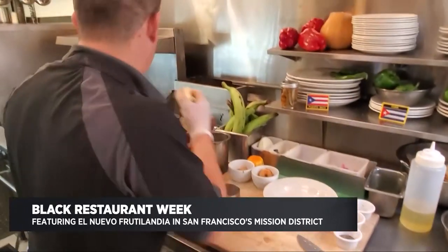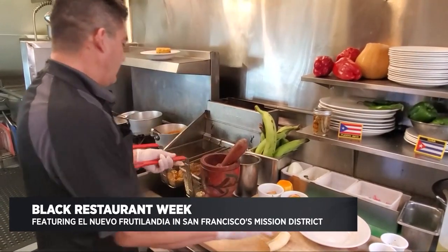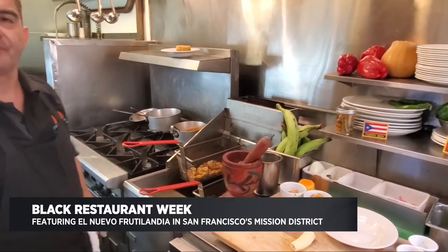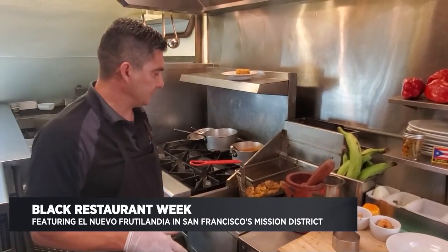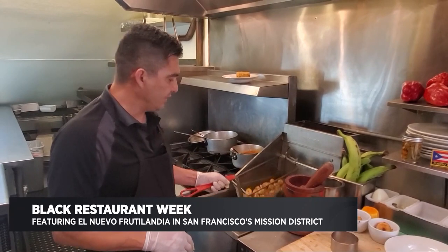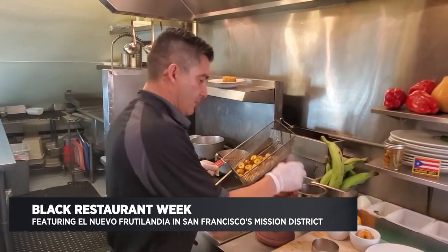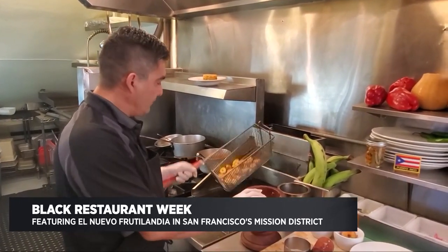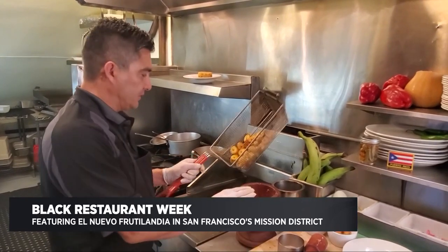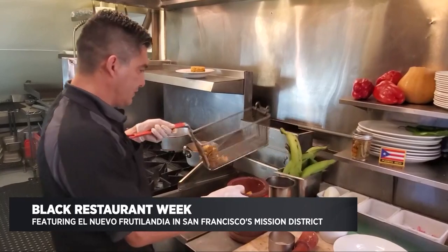If you're making one serving, probably one and a half plantains with beans is sufficient. From there, we're going to fry them for about three to four minutes. Through TV magic, we have some already prepared. This is a pestle and mortar — a pilon, as we call it. We're going to pour our fried plantains into the pilon and mash them.